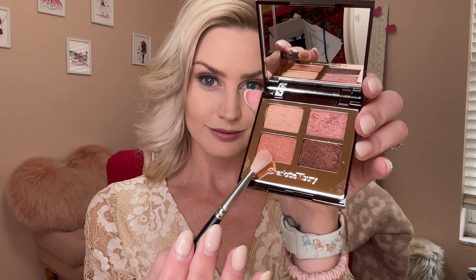The third shade in the palette is this beautiful rusty bronze color, and you're going to apply that to the crease of your eye as well. But focus more so on the outer lid portion versus taking it up and out.